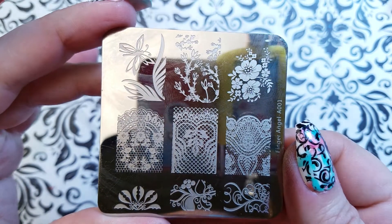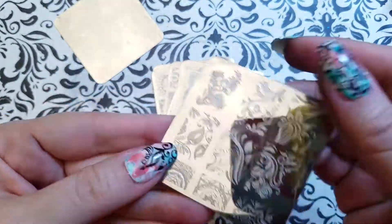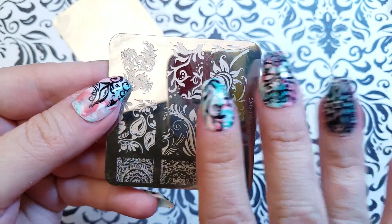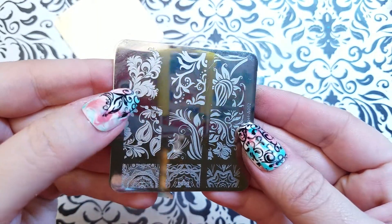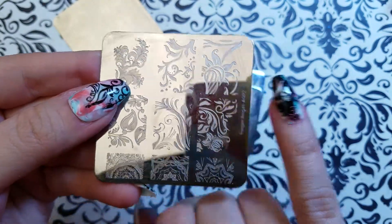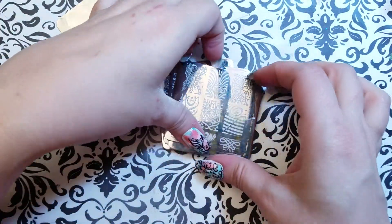Here is plate one and plate two. I'm wearing this one — here we go — and I'm wearing this one. A little heavy on the stamping polish on this one so it blotted a little. Alright, plate number three.